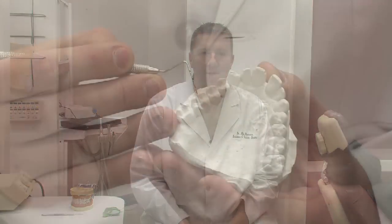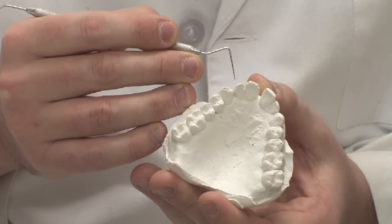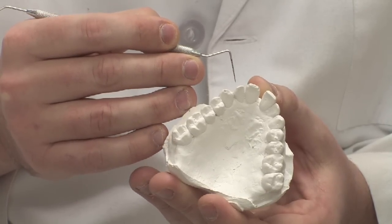They will cast it, and then they'll go back and look at the original mold to make sure that the fit is good, that the bite will be good, and that the way it looks is correct. Once those things have been verified, they will send it back to the dentist, who will seat the crown on the patient's tooth.